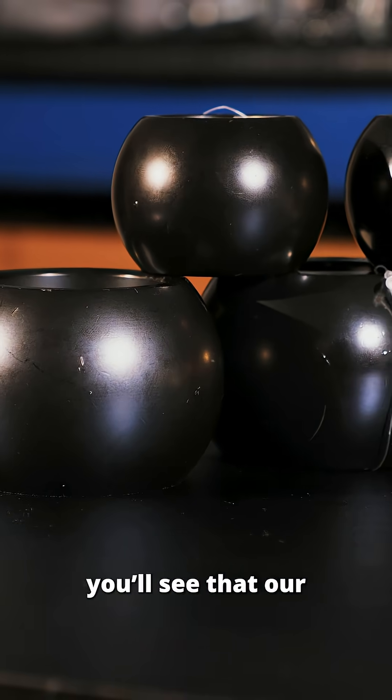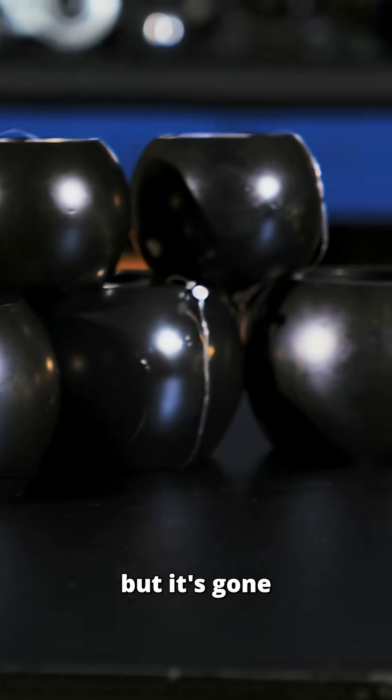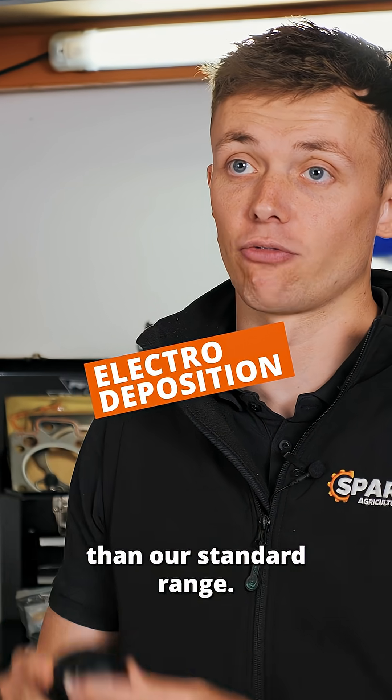At Sparex, our heavy-duty range is black — not painted, but processed through electro deposition, which gives it seven times more protection than our standard range.